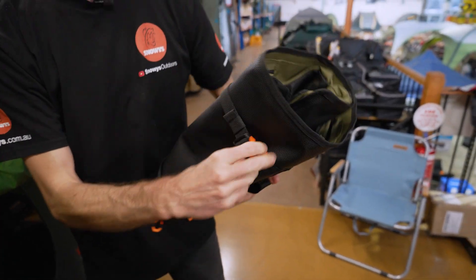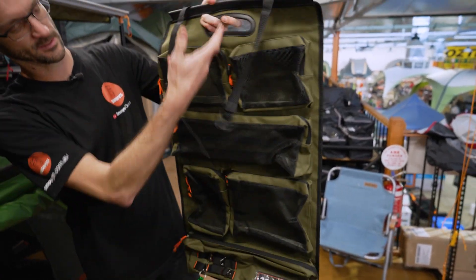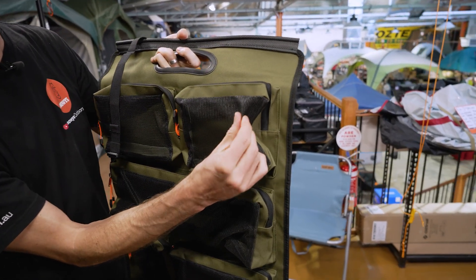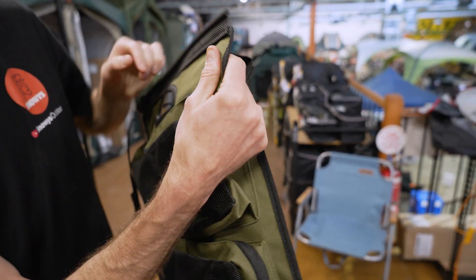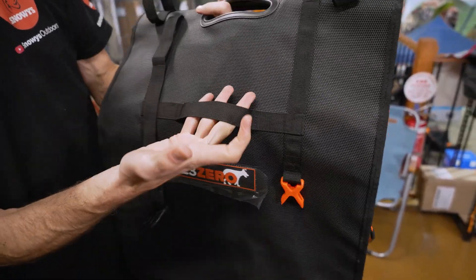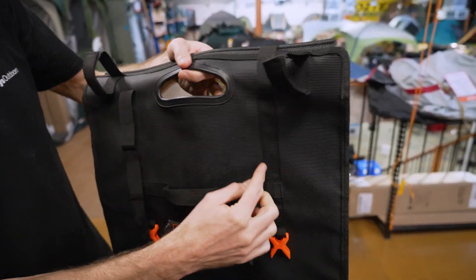It weighs about 1.1 kilos — just over one kilo — and when it rolls out, it goes out to almost 90 centimetres in length. It's made of a combination of a coated fly wire mesh, 900D PVC-backed polyester, and also a 600GSM PVC-backing, so it's made of really durable materials, along with nylon straps — that's the strap when it rolls up that you can carry it by, and straps that go around the outside.